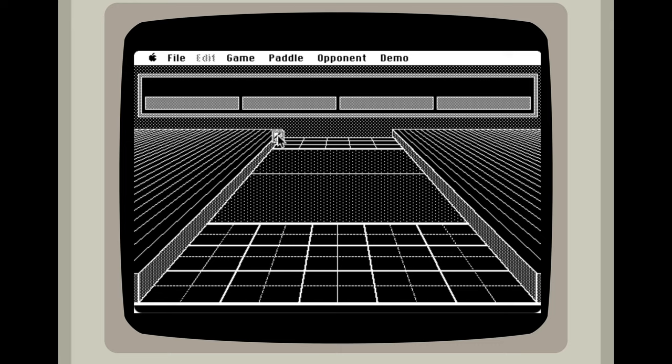I had a lot of fun playing this version of Air Hockey. If you want to see more videos like this, comment below and click subscribe.